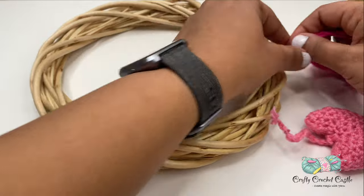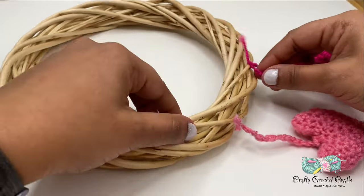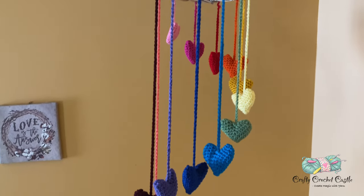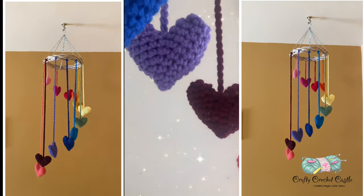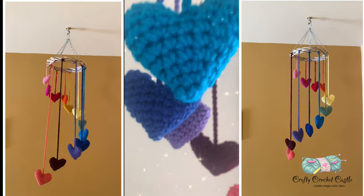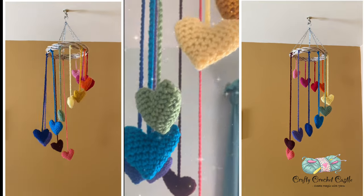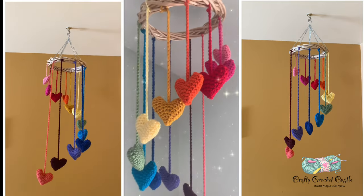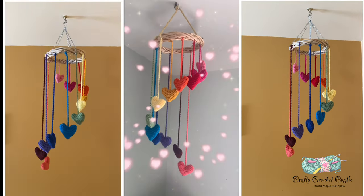After attaching all the hearts to the wreath, attach them to the plant hanger or to any rope so that you can hang it and enjoy your colorful hearts wind chime. I hope you enjoy crocheting this along with me — please show your support by subscribing to my channel. Thank you for watching!